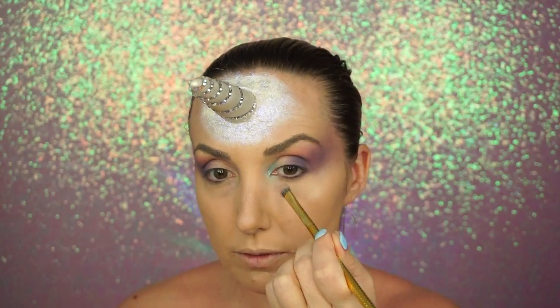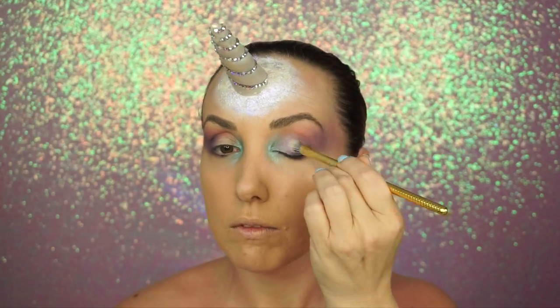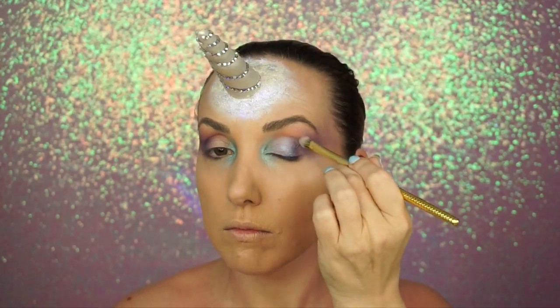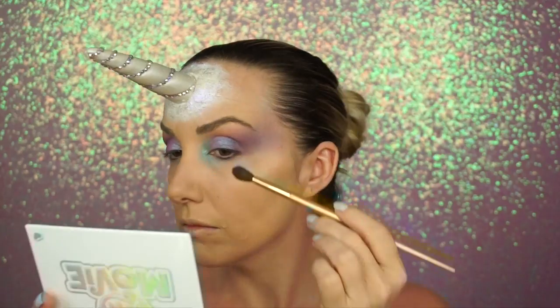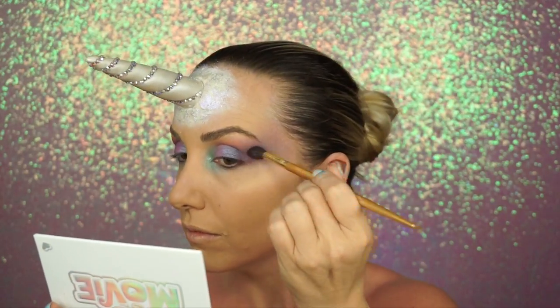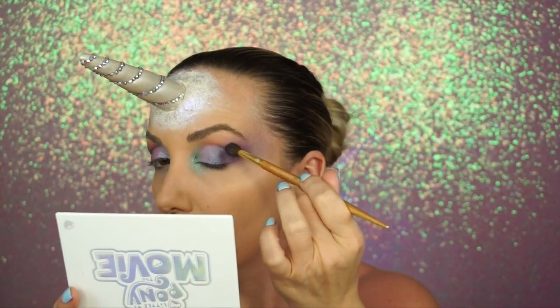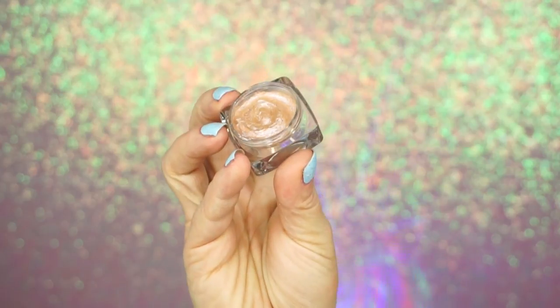Then I went in with Makeup Geek Pegasus and, taking a flat brush sprayed just a tiny bit with MAC Fix+, I put that on the inner corner of the eye. Then I went in with Makeup Geek Black Light and put that in the center out to where the outer V was, blending it all in. I went back in with a little more purple and made sure everything looked seamless on the eye — I really loved how this turned out.